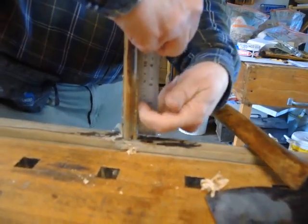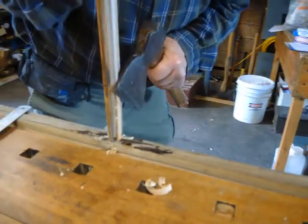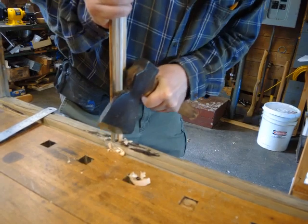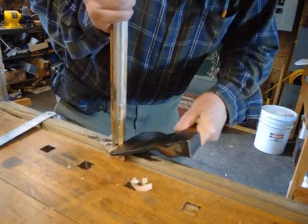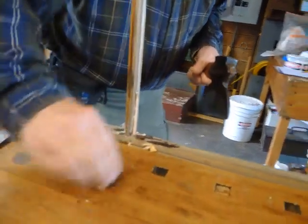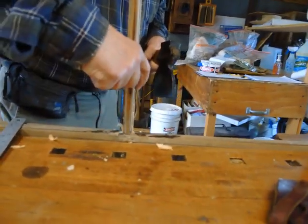It looks like a little more right up in here. It's still a little proud right here.